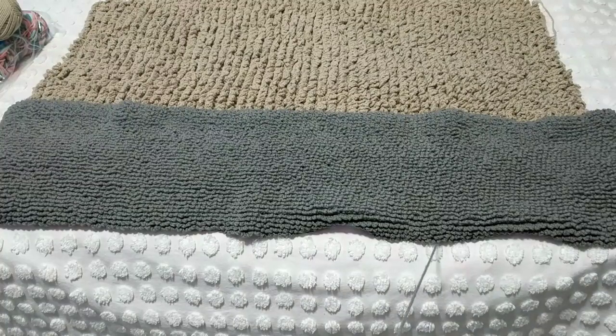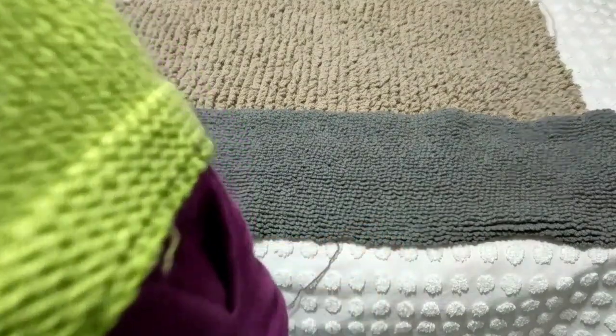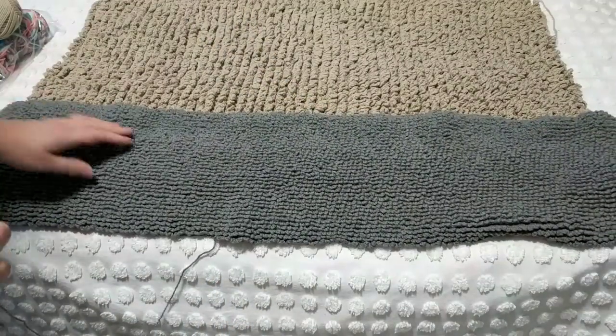Look how wide it is — that's why it's taking me forever to crochet this. I'm going to use up all the yarn, so I have lots of gray yarn. This looks nice.